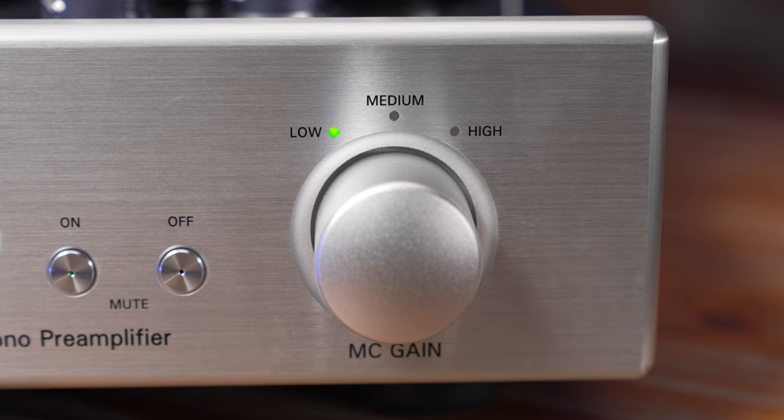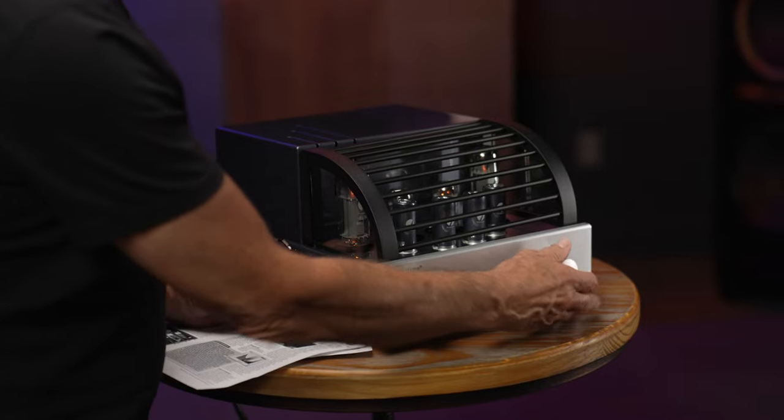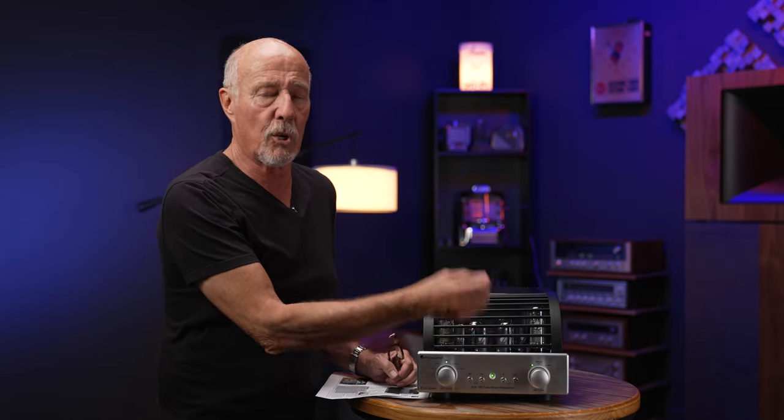There are a couple of controls on this phono stage. Over here you've got a gain setting: low is typically for moving magnet, medium is for moving coil, and high is for lower-output moving coil. I suggest using the lowest gain setting you can and then using the volume control on your preamp or integrated amp — keeping it up between 11 o'clock and maybe even 3 o'clock. That's one way to help with noise in between cuts. But there are no rules — use what sounds best.